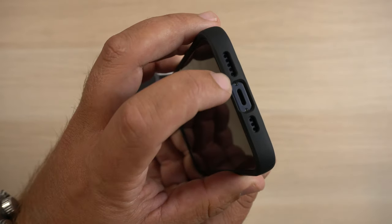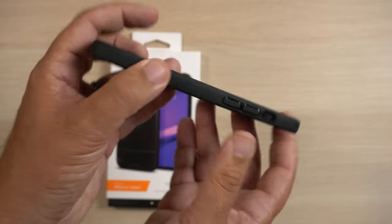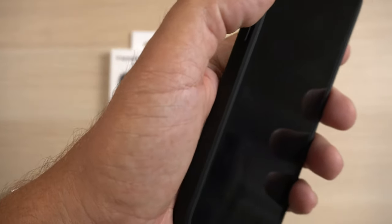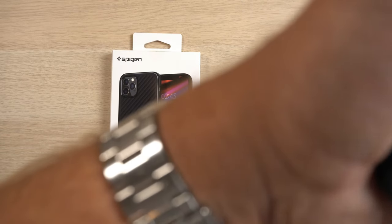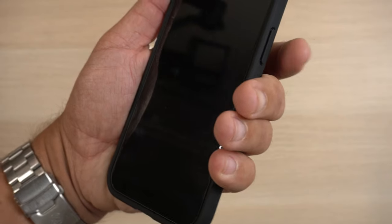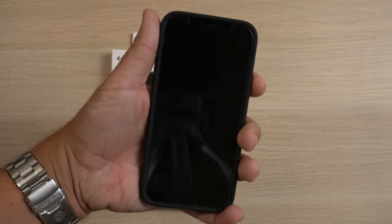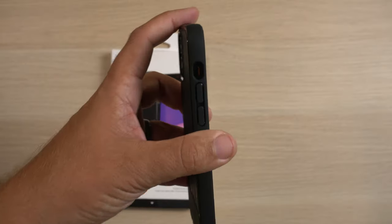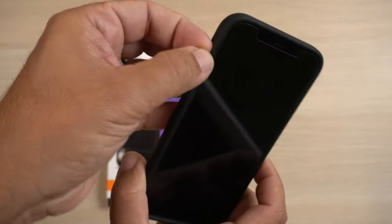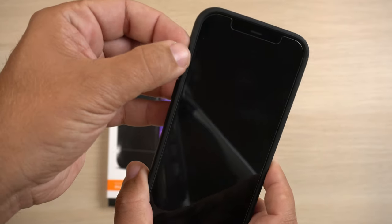There's no obstruction of the lightning port or the speaker grills — so it looks good there. The buttons are very tactile. You can hear how clicky the volume up and down buttons are, and the power button as well — very tactile. It's very easy to access, with definitely no obstruction.